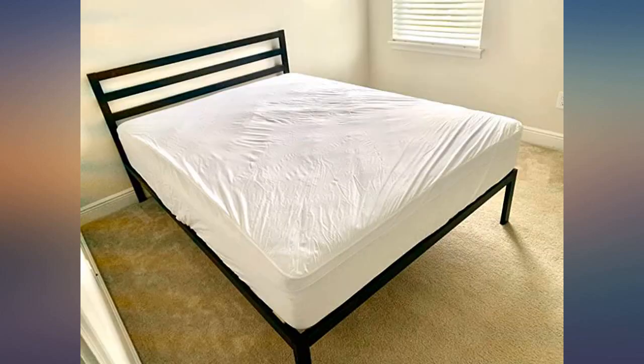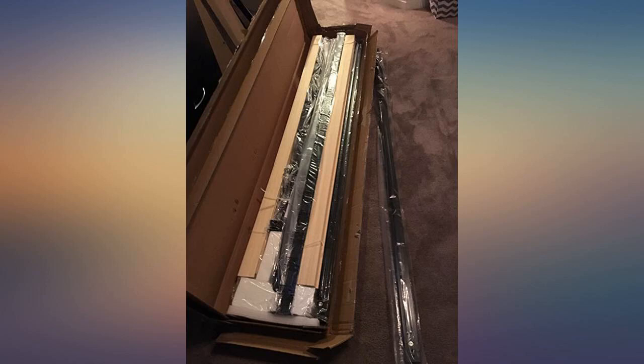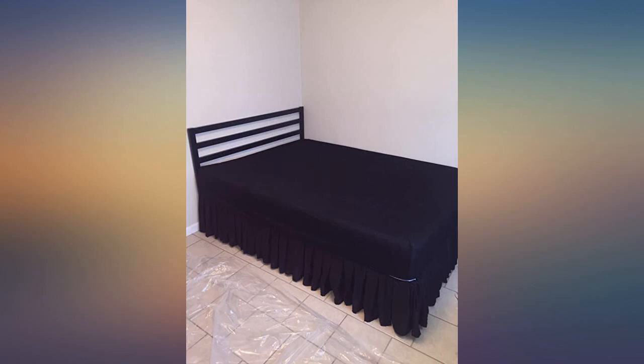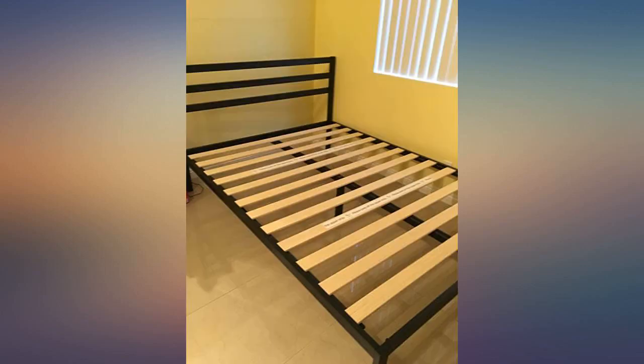Definitely have someone help — it would be really difficult to do on your own. We started putting the preliminary parts together in the living room, then moved and finished it in the bedroom. We also bought the mattress, which is also really nice. It took time for it to expand and take shape.